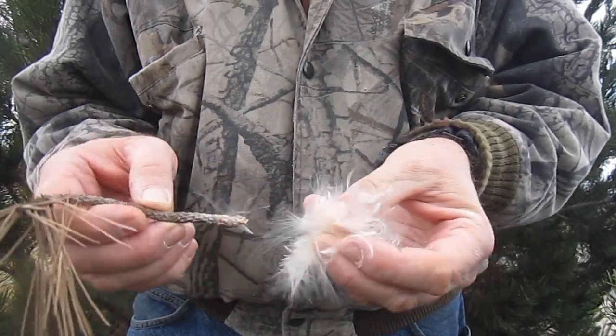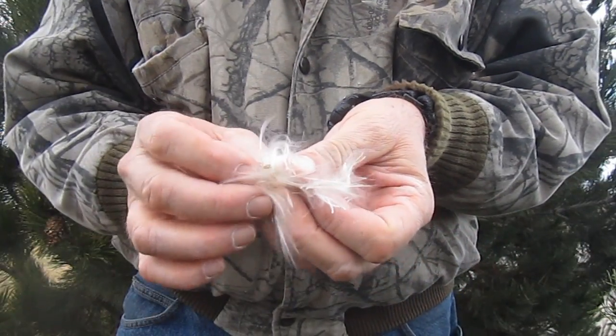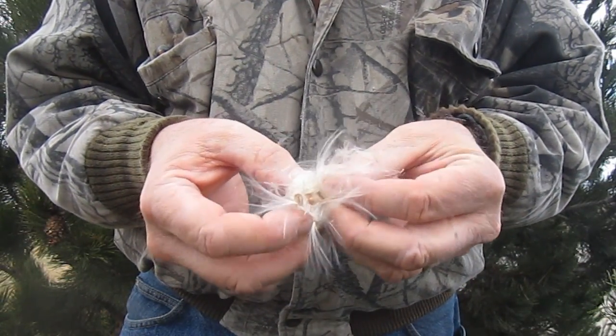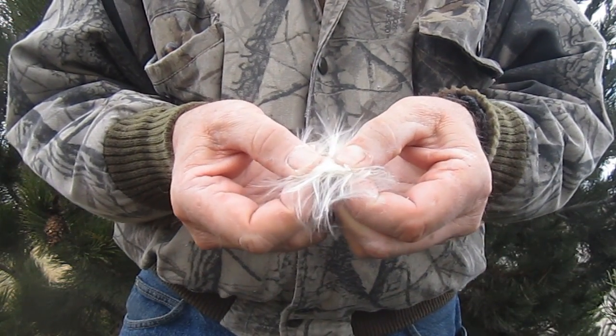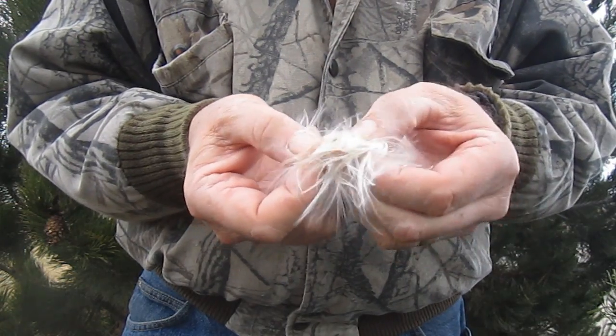To make the fire starter, you simply combine the pine gum and the plant fibers, just as you would petroleum jelly and a cotton ball, working the two together by pressing and pulling until they're mixed well and formed into a ball.